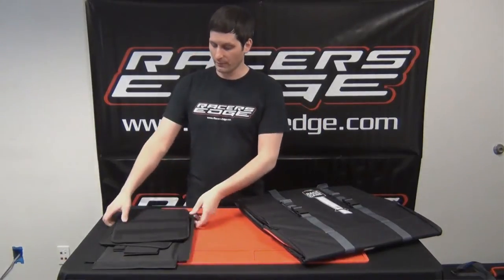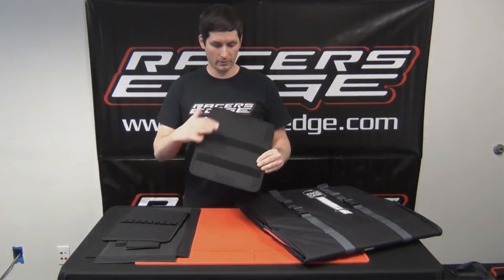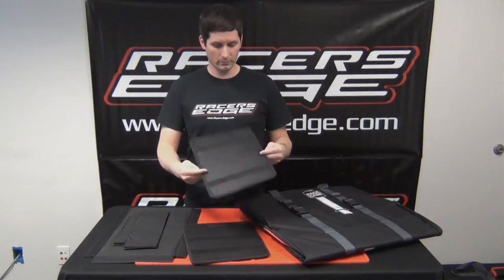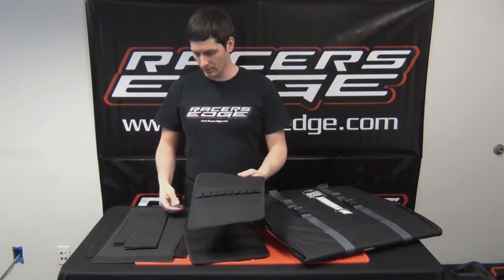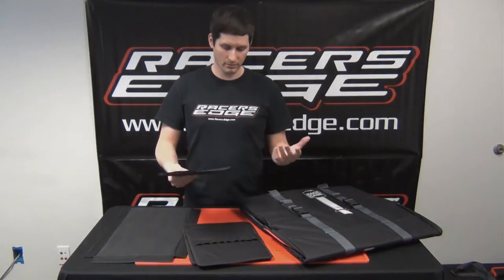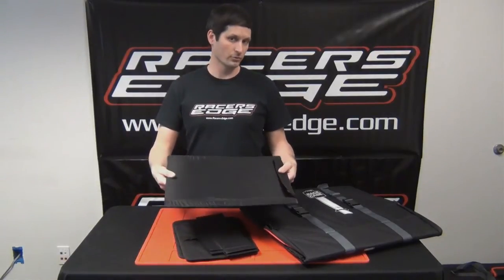Here's the pile of components that come with the bag. There are five separate pieces: the divider, which has velcro tabs and velcro stripes on each side; the tool holder, which has velcro and elastic loops for all your tools; the smaller shelves for tire parts organization on the smaller side; and then the main deck, which holds your drawers or your cars.